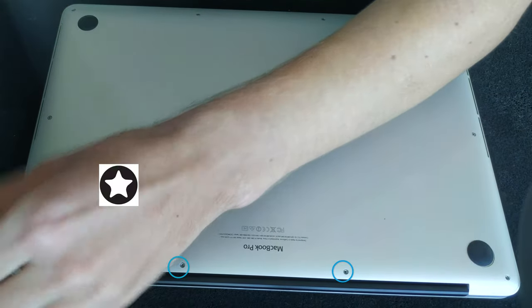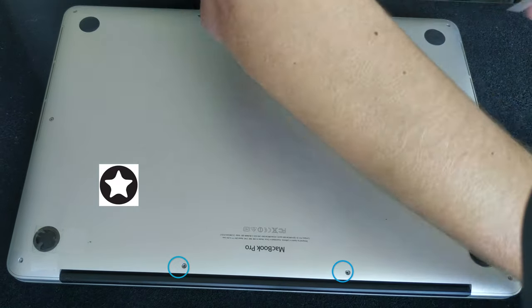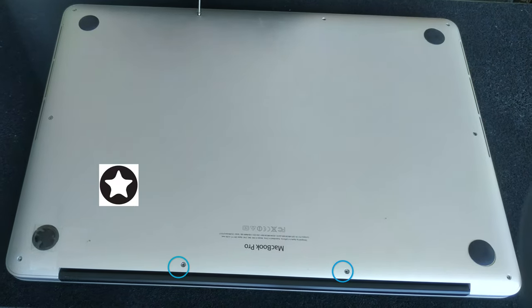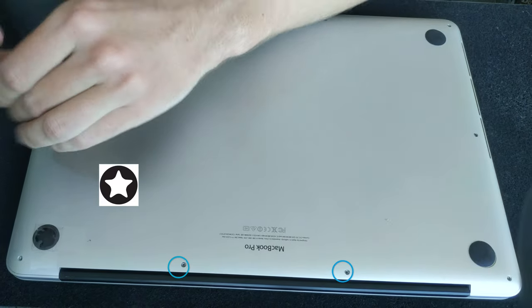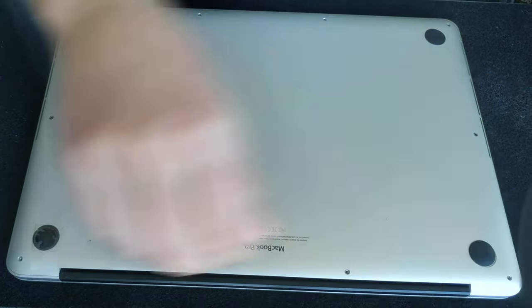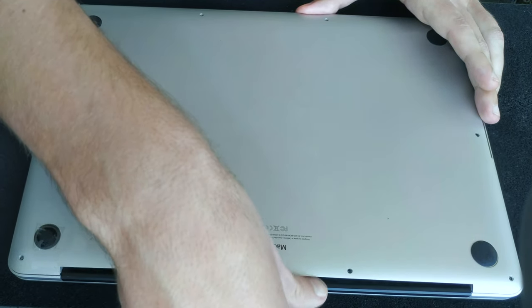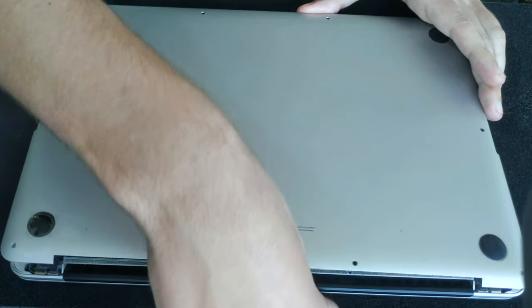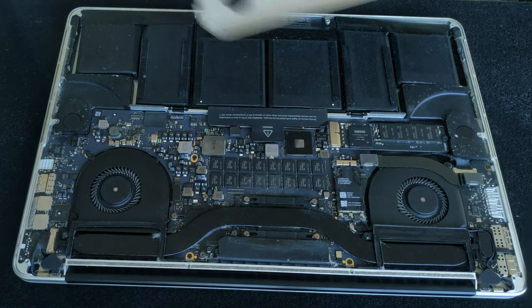You can get one of those on eBay for like $5. The two screws that are circled in blue are a different size, so keep them organized so you don't lose track. Now lift up the bottom panel with one hand — you need to wiggle it a little and then it snaps off.